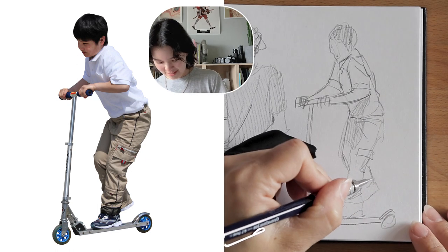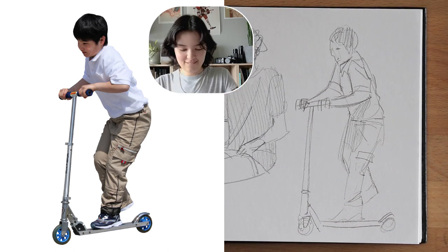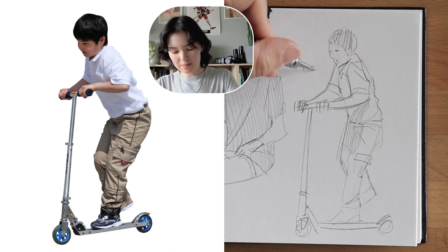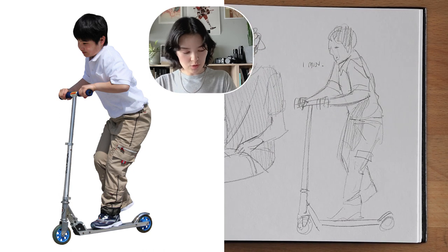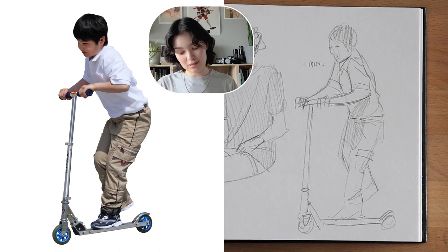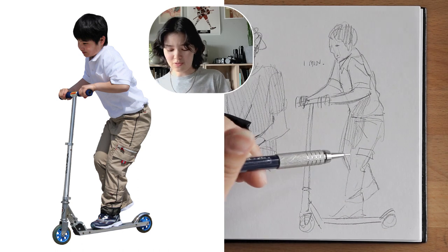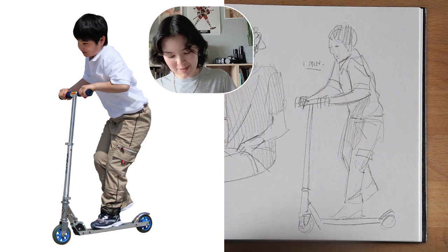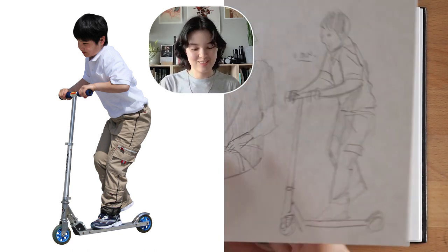Moving on. And then in your sketchbook, if you want to write down the time beside each one, so then if you look back at your sketchbook or somebody else looks in and sees these like shitty scribbles everywhere and they're like 'what the fuck is this?' — then they know: one minute. It's not a lot of time.